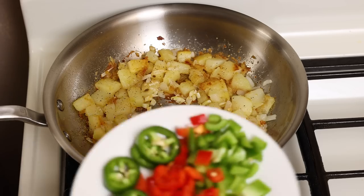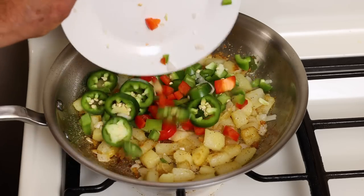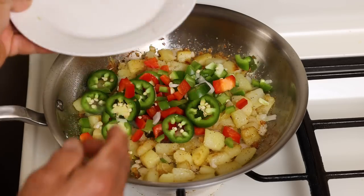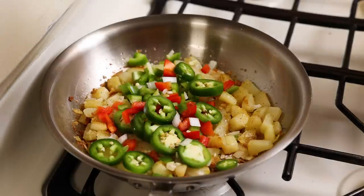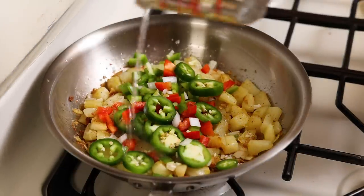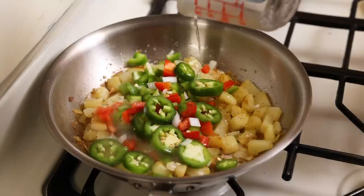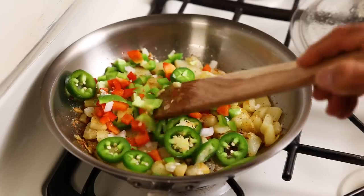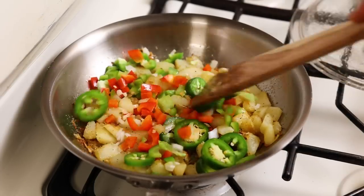I think it's time we add the other veggies here. Let's go ahead and throw those in here all together — jalapeños, bell peppers, all together now. And I'm going to add just a little bit more water here. Let's give this a little stir and get those veggies and the jalapeño all cooked up.